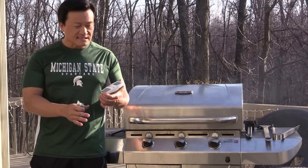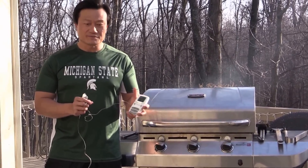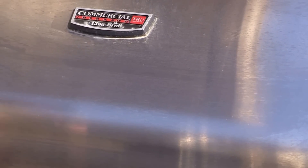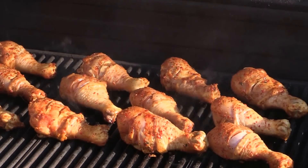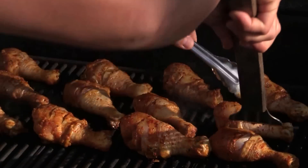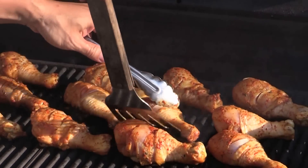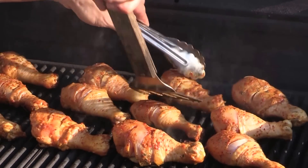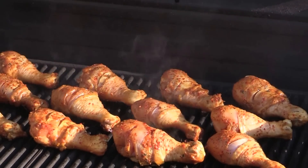I have this instant thermometer — it's perfect for outdoor grilling. After two minutes, I use my spatula to give them a quick scrape from the bottom and make sure they're not sticking together.